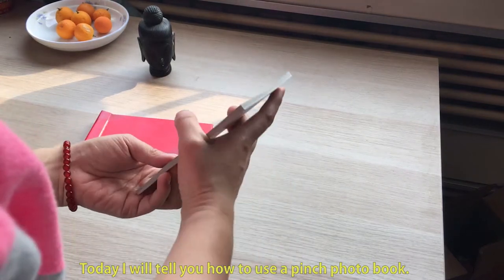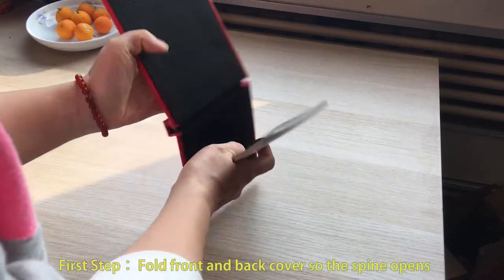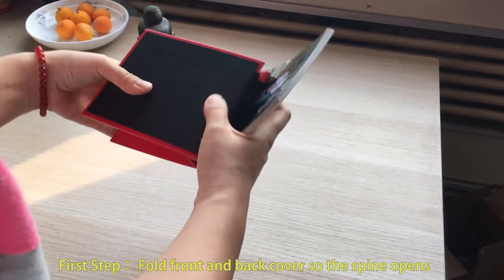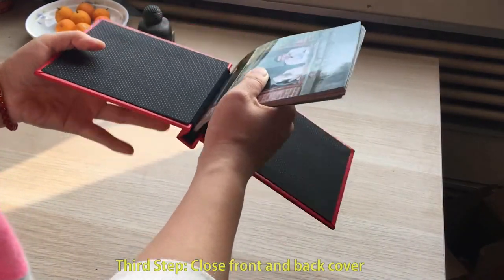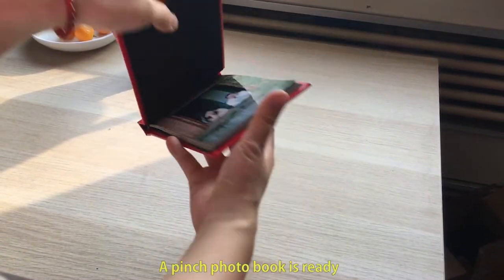Today, I will tell you how to use a pinch photo book. First step: fold front and back cover so the spine opens. Second step: put photos into the slot. Third step: close front and back cover. A pinch photo book is ready.